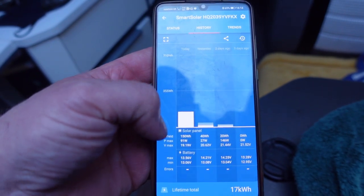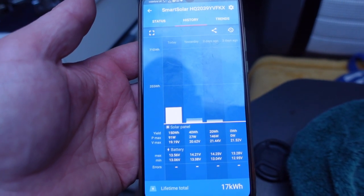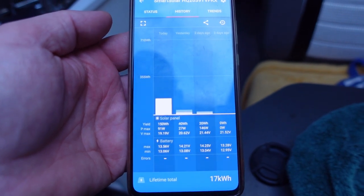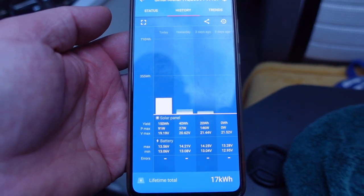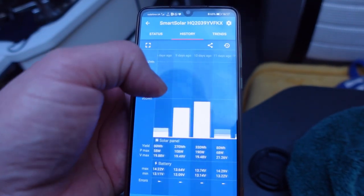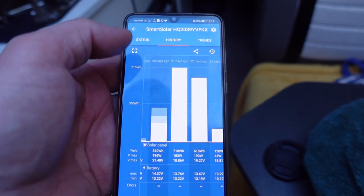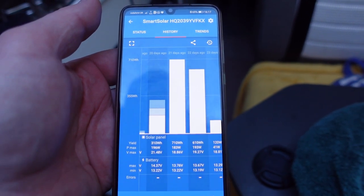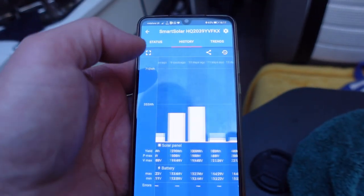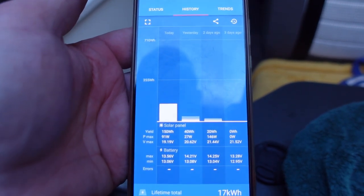Today's yield is better — 91 watts maximum and 150 watt hours, much better than yesterday's 40 watt hours. But the maximum battery voltage only got to 13.5V, not 14.2V where it would normally sit on float — perhaps the controller did that. Comparing to normal yields down south in good weather: 330 watt hours ten days ago, and 710 watt hours on a really good day. With only 120 watts of panels you'd struggle to charge your battery in these conditions; I've got 300 watts and I'm still only getting a little charge.